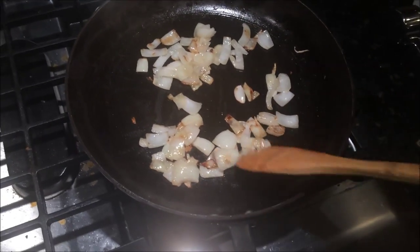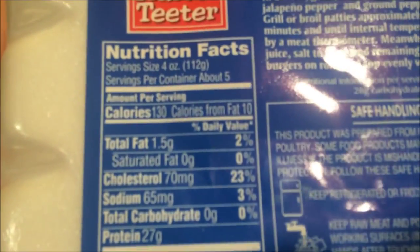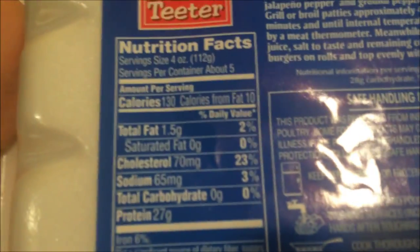I am just sautéing my onions right here, and here's the main star of the show — ground turkey breast. The macros are pretty sick: 1.5 grams of fat, zero carbs, 27 grams of protein for 4 ounces. I'm looking to have 8 ounces. I'm also going to cook some rice, and that's going to be dinner. I might have a can of tuna with it as well — ground turkey, rice, can of tuna. I will show you what it looks like when it's finished. Stay tuned!